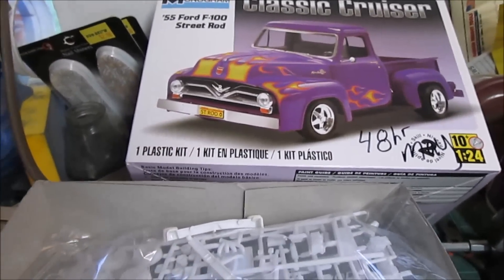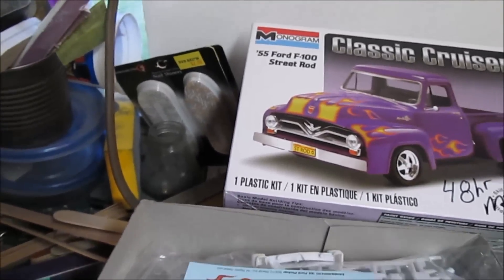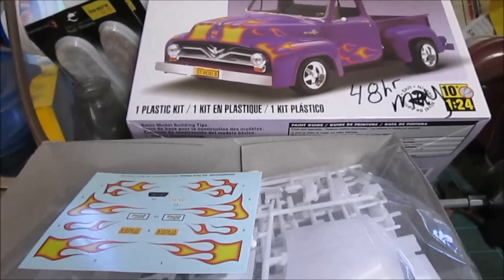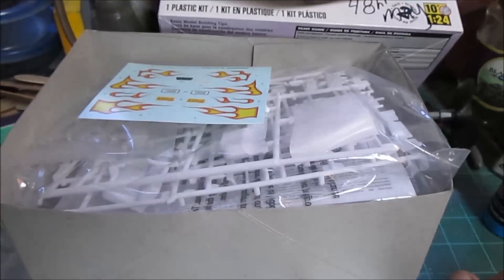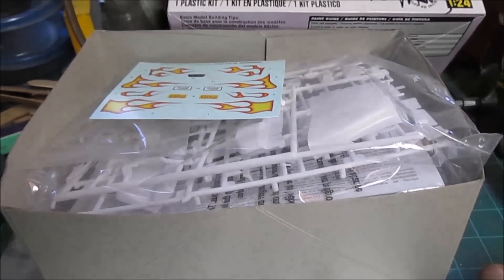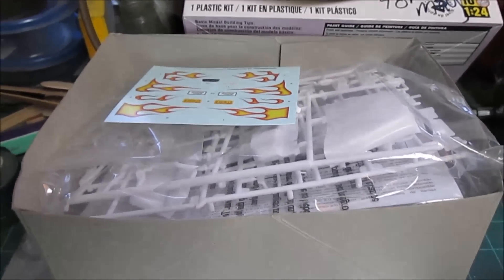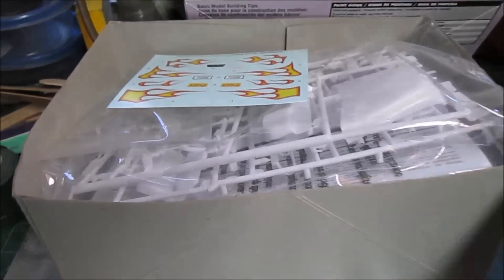I had some other stuff ordered for this kit but I don't think it's going to be here on time. They're coming from Japan — I had a small fishing cooler and some small fishing rods and reels I was going to put in the back, but I guess I could do that at a later point.